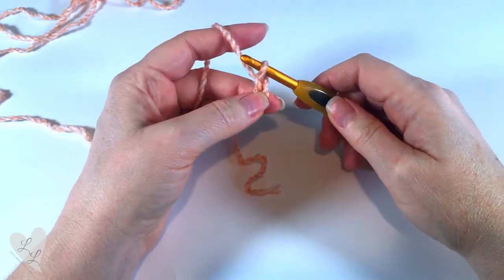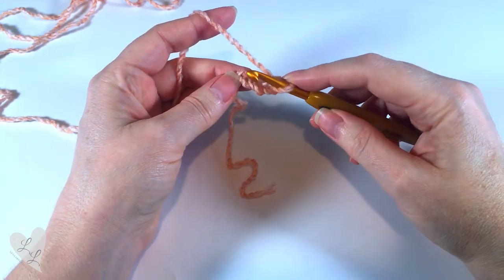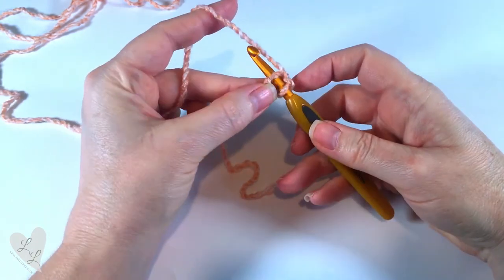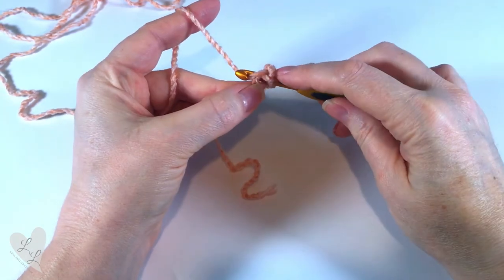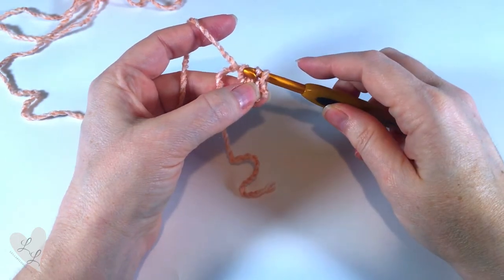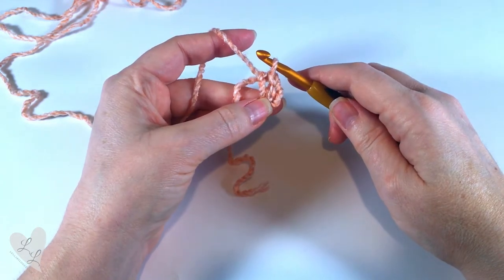Now we want to join those chains into a circle to make a ring. So we're going to put our hook into the first chain, yarn over and pull that loop through, and then pull that loop through the chain on the hook as well. That's called a slip stitch.